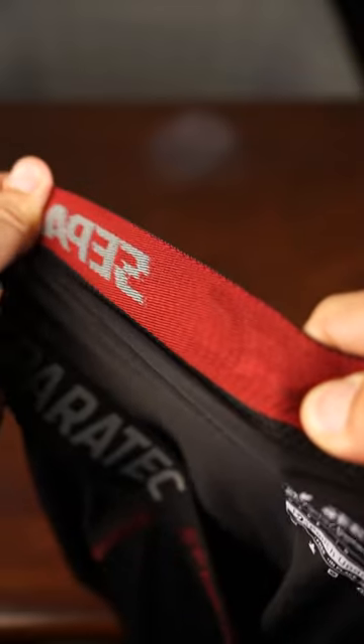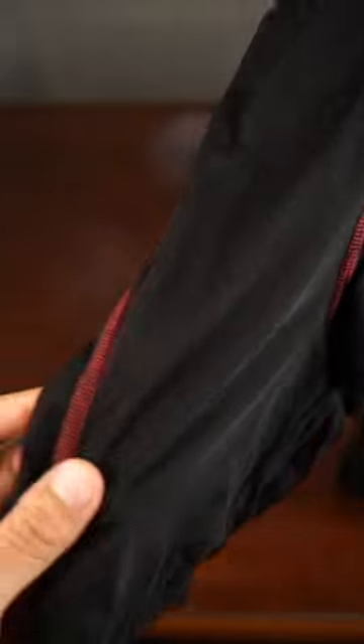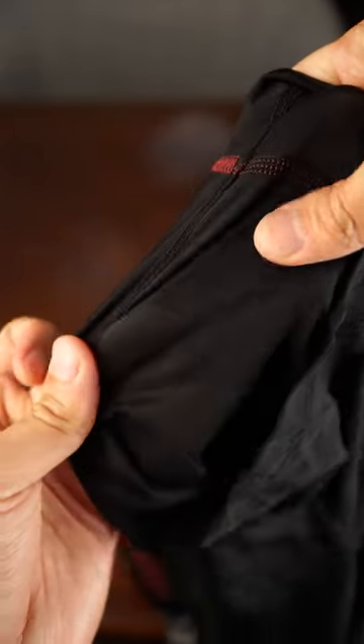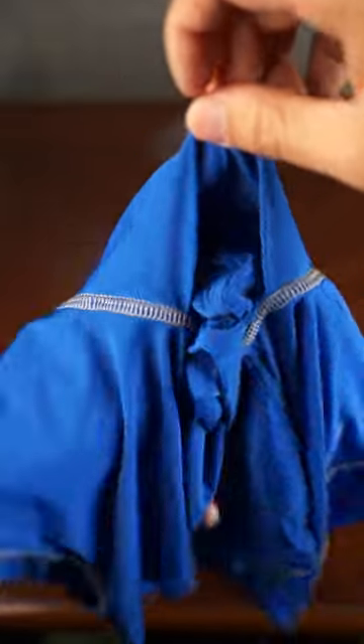The briefs are made of quick dry fabric, which dries 2-3 times faster than cotton and is about 40% lighter in weight than general fabrics. They're also fitted to your legs so they won't ride up and feature a 2-pouch system. The front pouch keeps everything cool and leaves lots of room, and the support pouch provides support and reduces friction.